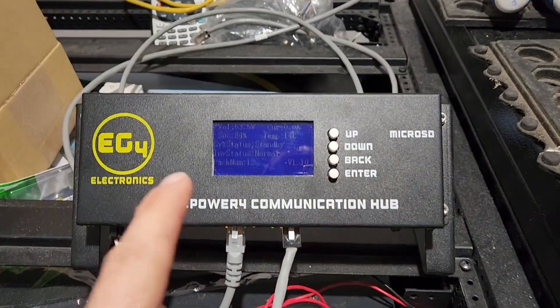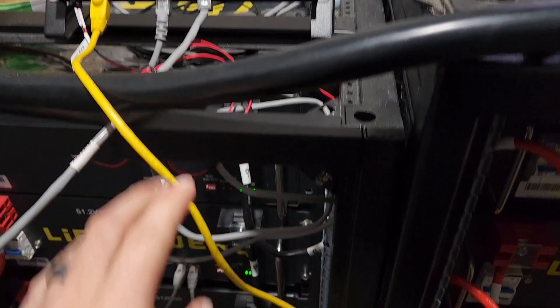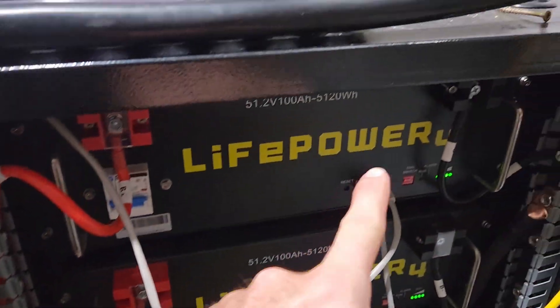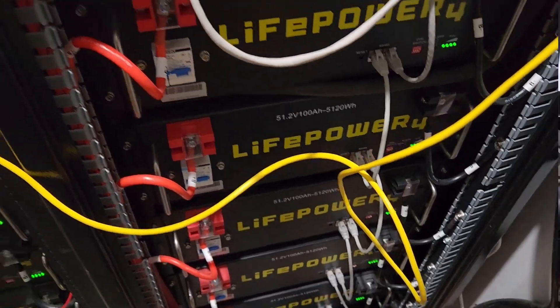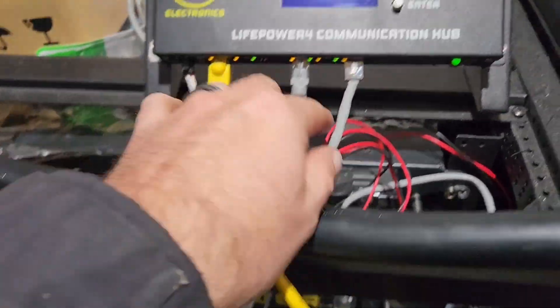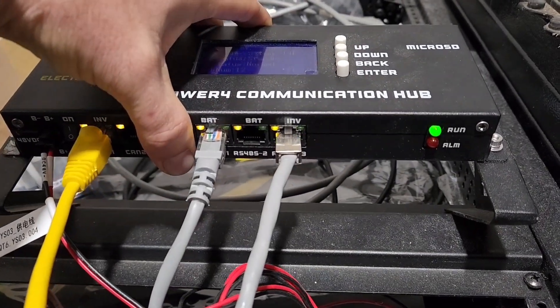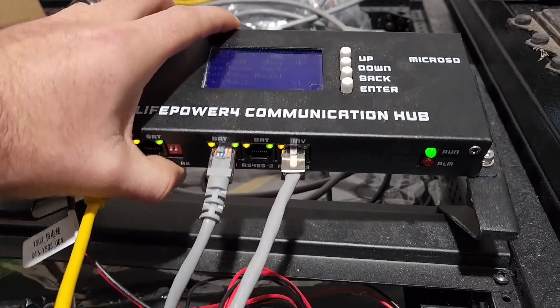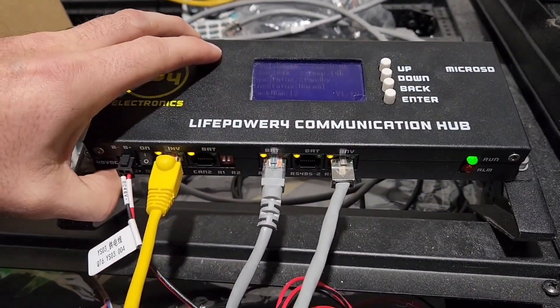Answering another DIY solar question today: does Solar Assistant work when using battery communication with the XP's and/or the 18k? Today's setup — I'm using the communication hub, battery dip switches running 1 through 6 and 7 through 12. The 18k is running through a cable plugged into RS-485-3, the batteries are plugged into RS-485-1, and the 6000 XP is plugged into CAN-1 inverter.